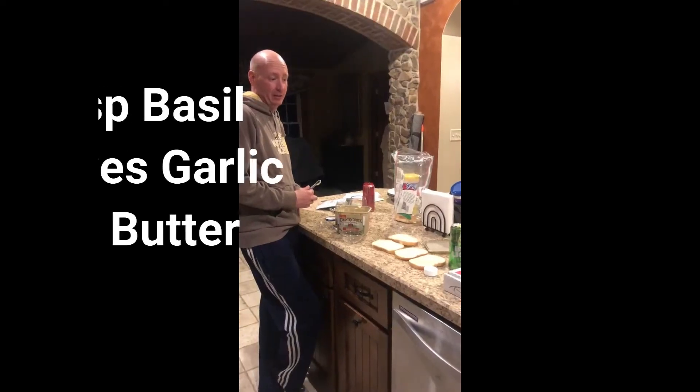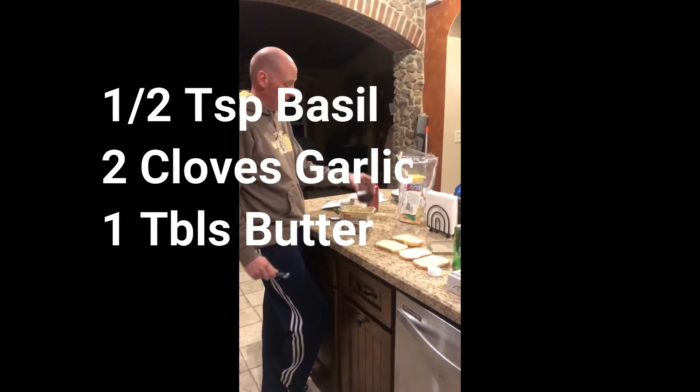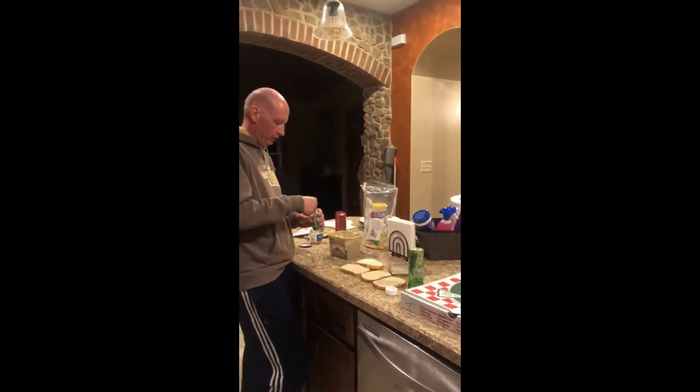Our next step is to mix all these ingredients together to butter the bread. But first I'm gonna give this to my videographer because that's not mine. We're gonna start with a half teaspoon of basil and put it in our little dish.